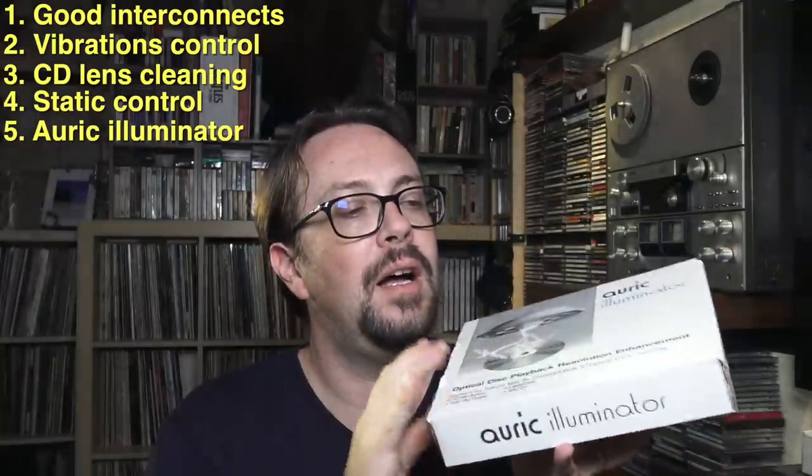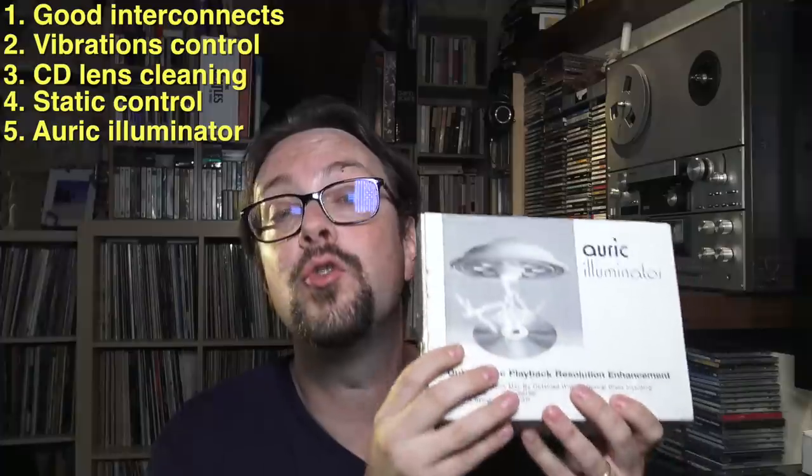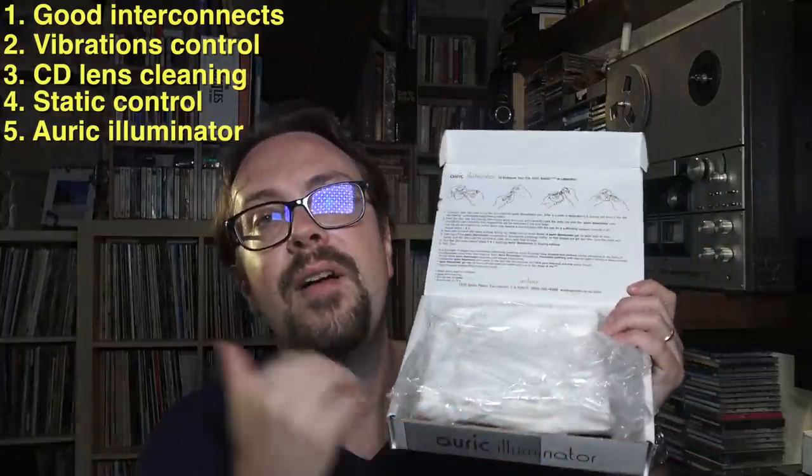Now we're going to our fifth tip, which I think is the most effective — probably the best of all these. I'm talking about the Auric Illuminator. The box looks rough, but the product inside truly makes a difference while listening to a CD. I bought this many years ago and I still use it because there's a lot of liquid inside. It's practically a combination of procedures you have to do to enhance the quality of the reproduction of your CD. Let me show you what the whole thing is about.